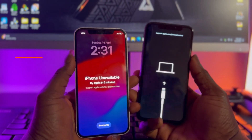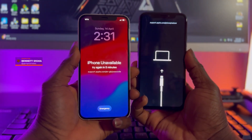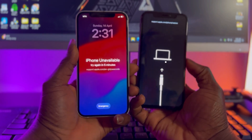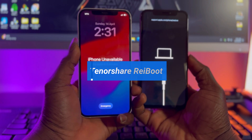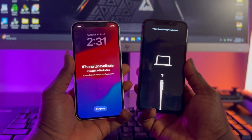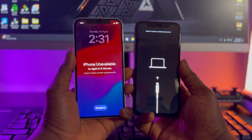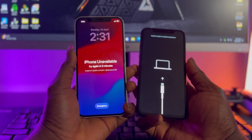Hello everyone, Ben Sigma here and welcome back to my YouTube channel. In today's video tutorial I'll be walking you through the step-by-step guide on how to use Tenorshare ReiBoot standalone tool, which is available for both Windows and Mac. If you ever own an iPhone that is stuck on DFU mode, recovery mode, black screen, or won't even turn on, this tool is going to help you fix these software-related issues without any hassle.